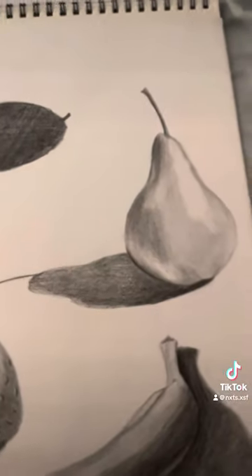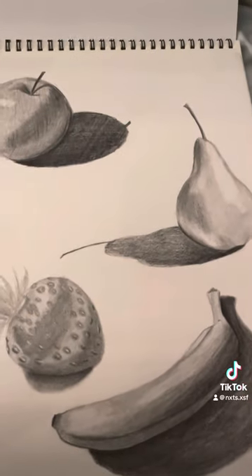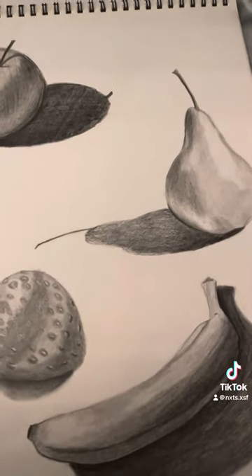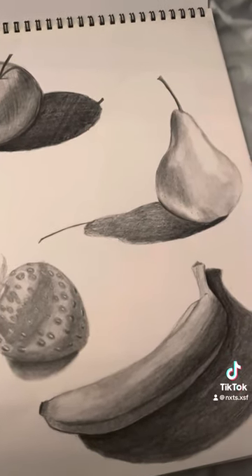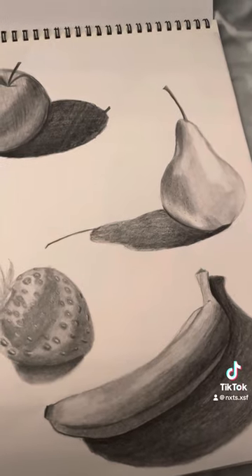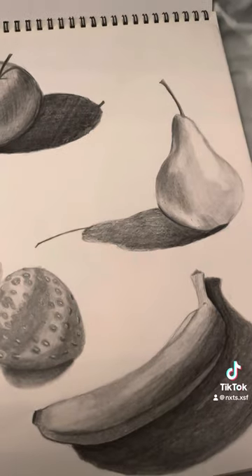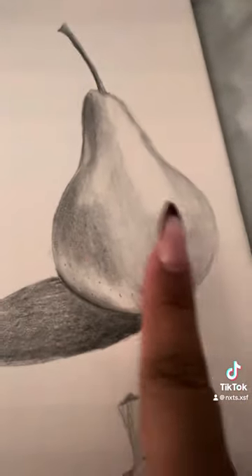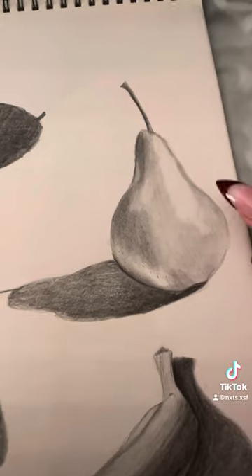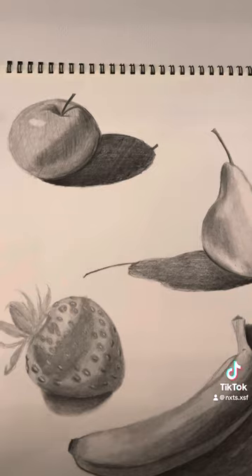So yeah, this is a pear. The pencils I use — I use a B pencil to sketch it out, and then I would just add layers. I would go to B2 and then work my way up: B2, B4, B6, and B8. I would use the B8 for darker shadows — as you can see these are darker — and I would use the B2 for the lighter parts. I use a kneading eraser for the highlights and also my mechanical eraser.